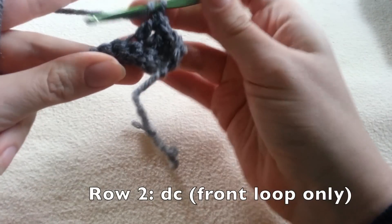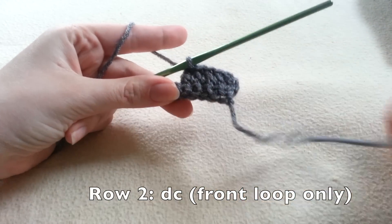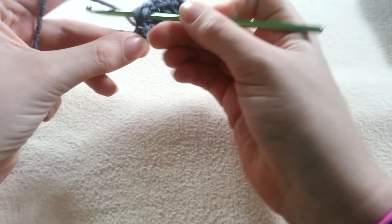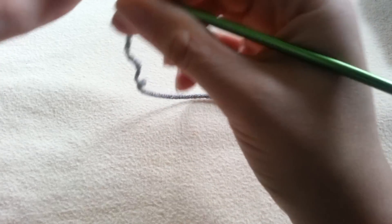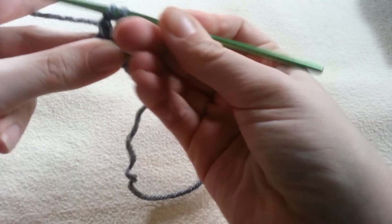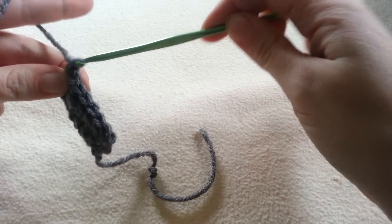I'm going only through the loop closest towards us — normally you go through both loops. Going through this loop creates a rib on the opposite side of our work. A small detail as well is that my first and last stitch I go through both loops when I do ribbing. I do this because if you don't, your edges are going to get really stretched out and I don't like the look of that. I want the rib but I want a nice tight edge.